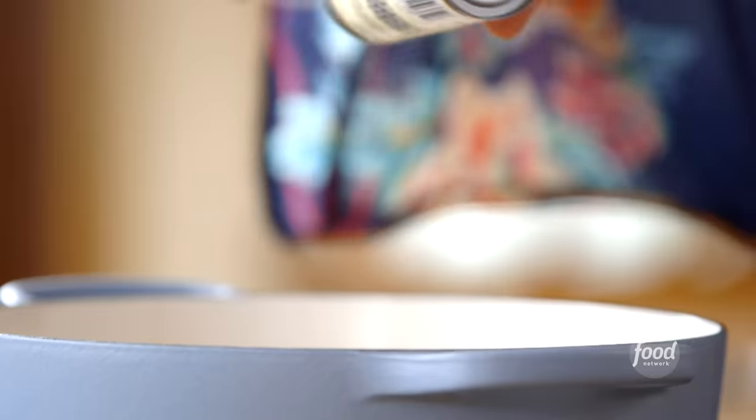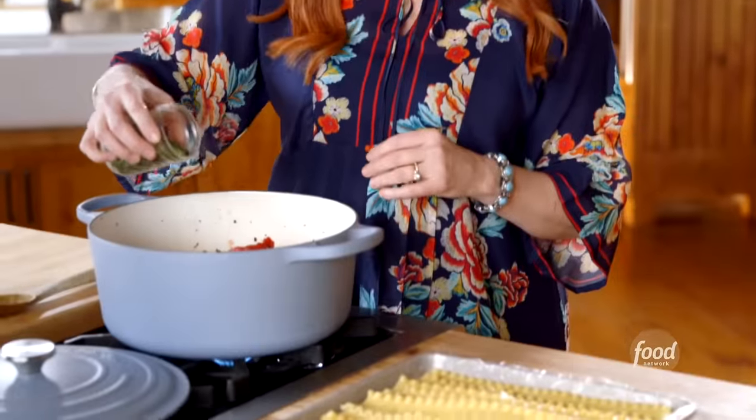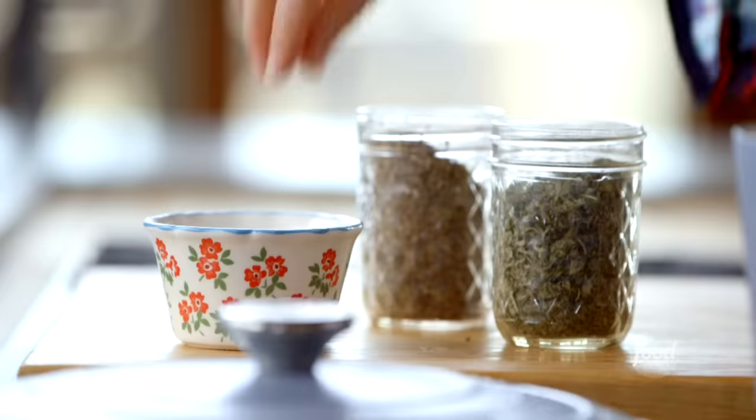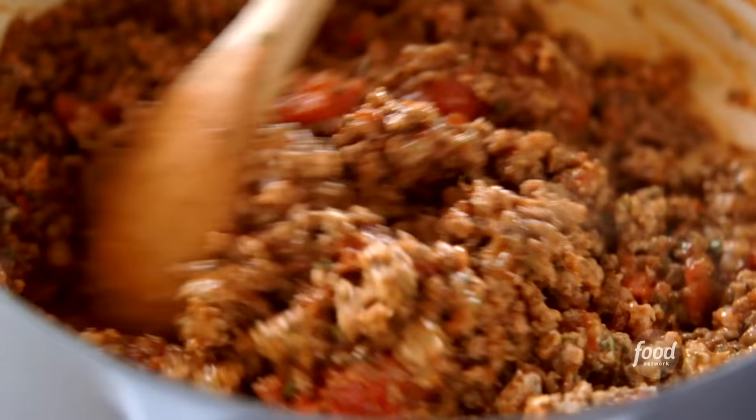I'll add two cans of whole tomatoes — you can also use diced if you like, I pretty much go with whatever I have in my pantry. Then I'm going to add a whole can of tomato paste, which adds such rich flavor. For seasonings: a good tablespoon of dried parsley flakes, you can use fresh if you have them, and a tablespoon of dried basil. It's quite a bit of meat, so I'm adding a couple good dashes of salt. I'll stir all this around and let it cook for 30 minutes.